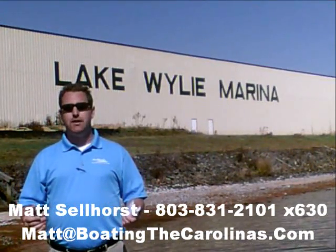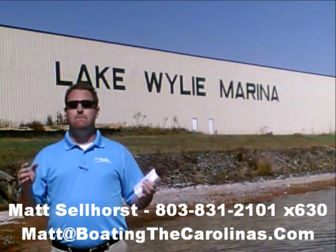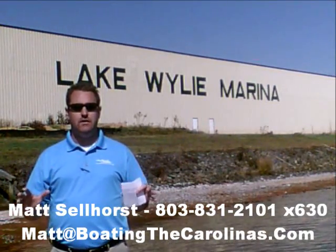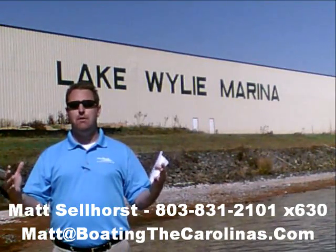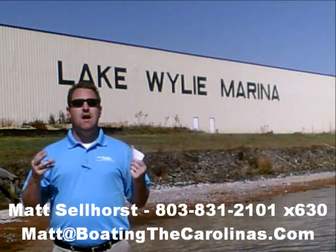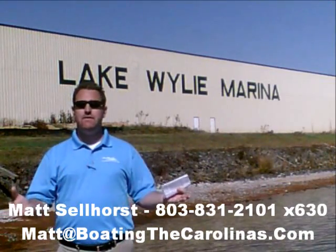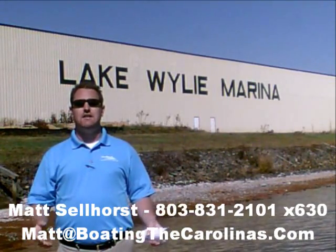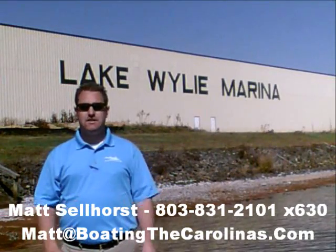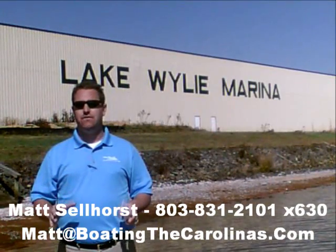I'm also a frequent contributor to the Lake Wiley-Pratt newspaper. I give free information on boat insurance, maintenance, and general boating lifestyle information, because I think it's important to enjoy that boating lifestyle and learn along the way. Because of that, number 3: I offer a report — it's the official boat buyer's guide. If you stop in and see me here at the marina, I'll give you a copy for free. You can also go online to www.boatingthecarolinas.org to request a copy. That's free information that's going to help you make the right decision for your boating lifestyle.